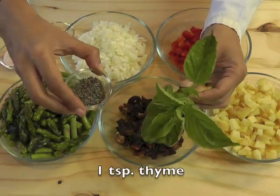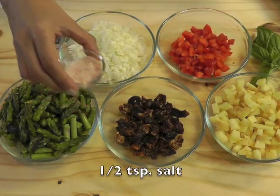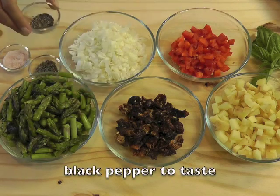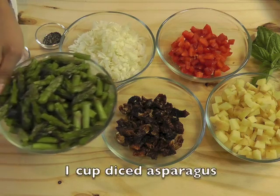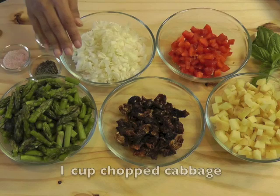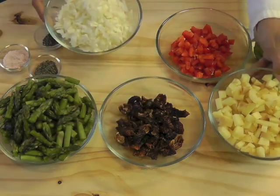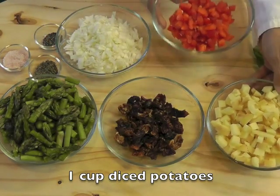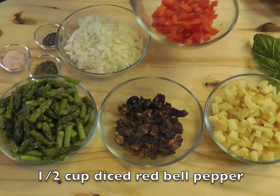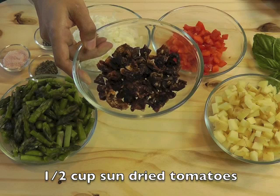For the veggies, you need 1/3 cup basil, 1 teaspoon thyme, 1/2 teaspoon salt, black pepper to taste, 1 cup diced asparagus — you can use other veggies like broccoli if you don't have asparagus — 1 cup chopped cabbage, 1 cup diced potatoes, 1/2 cup diced red bell pepper, and 1/2 cup of sun-dried tomatoes, which you rehydrate and pound into a paste.